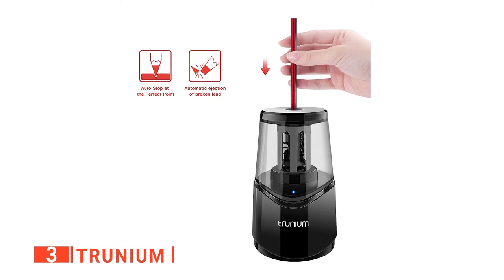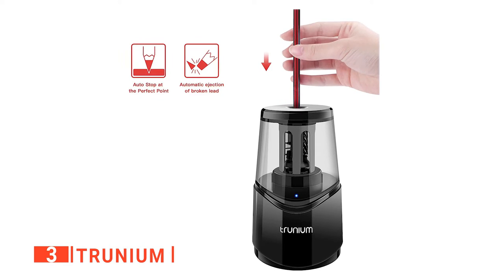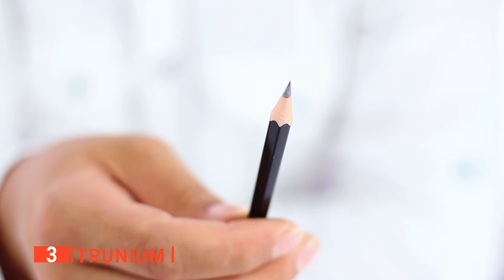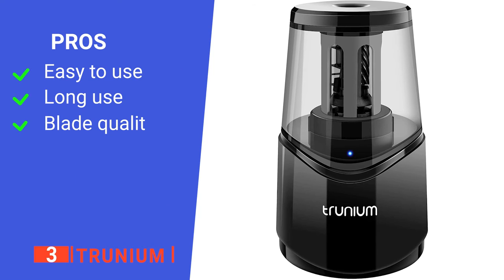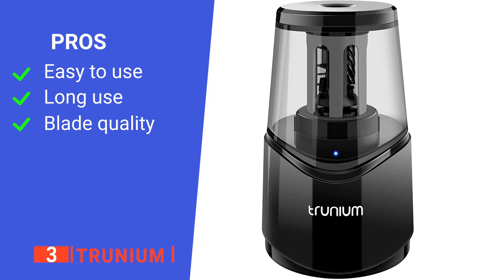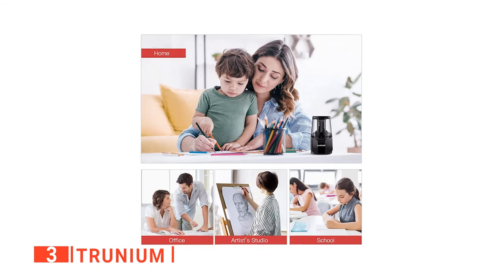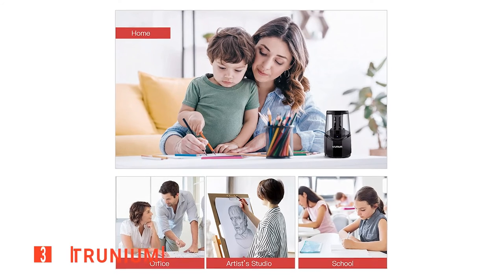The shaving waste container is perfectly sealed and designed to hold up to a handful of pencil shavings, saving you the stress of constantly emptying it. Moreover, the cutter system automatically stops once the machine detects that the sharpening process is complete — usually within five seconds — extruding broken leads as it does so. Its pros are: it is easy to use and maintain, the design promotes long use, and the helical blades are constructed from quality material. However, the motor is pretty loud. The Trunium, with its powerful motor and portability, is best for heavy-duty home, office, or school usage.